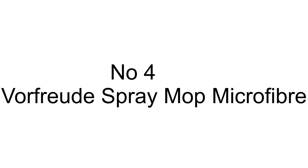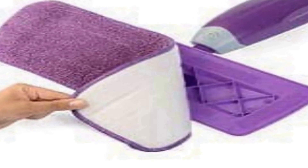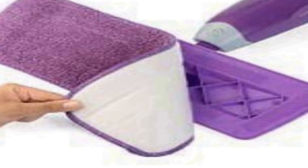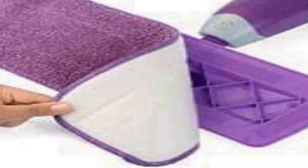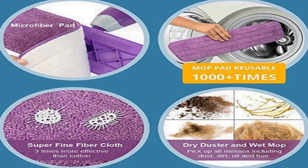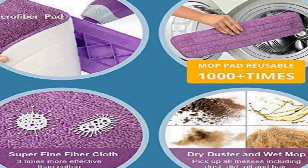The number 4 on the list is the Vorfreude Spray Mop Microfiber Pad, which can be used with the full spray mop set to quickly switch between cleaner types or floor types. The loop fibers instantly attach to the Vorfreude Velcro hooked bottom. The machine-washer-safe and reusable pad doesn't go into the garbage each time cleaning is complete, saving our earth from excessive waste.